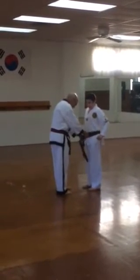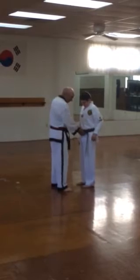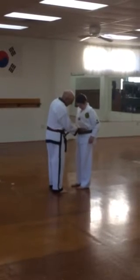When he got the red one, we didn't have brown belts, or purple belts, or green, or orange. What did you do, go from white to black?